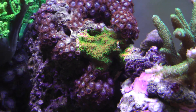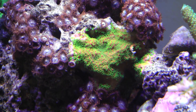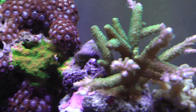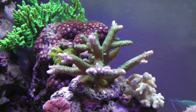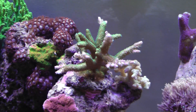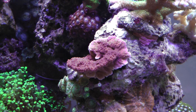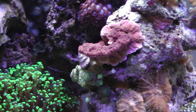Sunset montipora is growing really nicely - you can see the increase in growth since the last video. Under this other rock here this green acro is just going crazy; new branches are coming out every which way. I can almost see a difference in this daily. My capricornis is doing really well too - it's actually starting to shoot out some new ledges and it's really healthy.